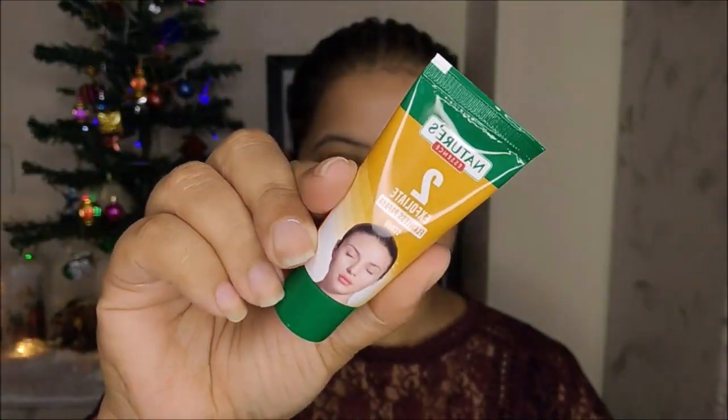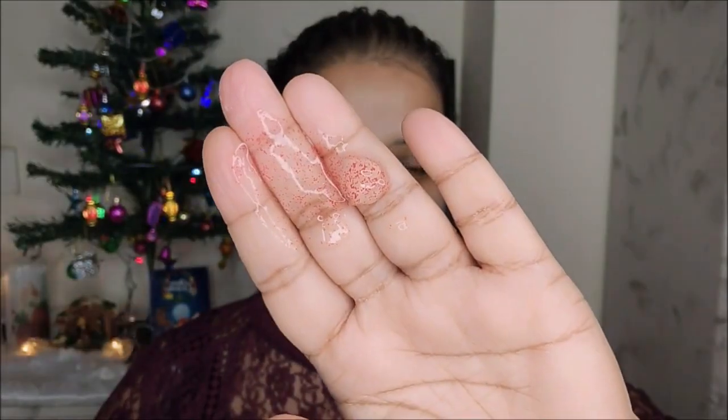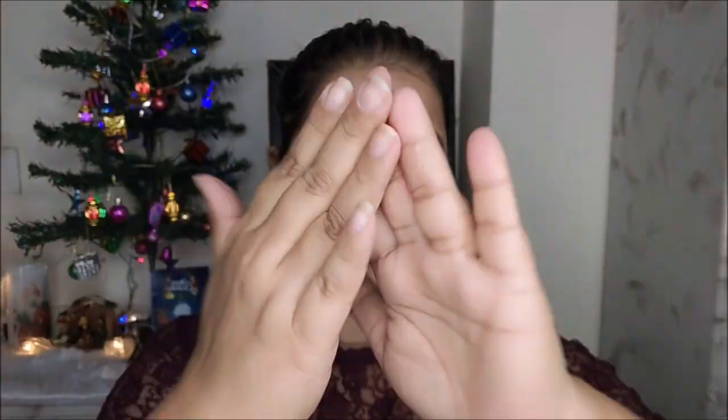In step two I am going to exfoliate — it is a scrub. I am applying the scrub all over my skin and massaging gently in upward strokes for five minutes. The fine rice powder in the cream gently exfoliates my skin, leaving it clear, smooth, and ready for step three. After using the scrub, I am wiping it off, or you can wash off your face.